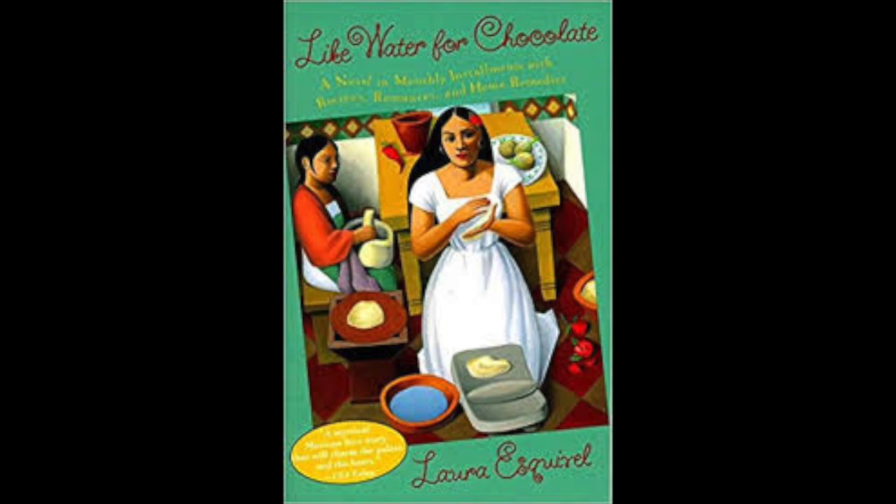'I'm boring you with my chatter, aren't I?' 'Of course not, Gertrudis. Why do you say that?' 'You've seemed distant for quite a while. Tell me, what is it?' 'It's about Pedro, right?' 'Yes.' 'If you still love him, then why are you going to marry John?' 'I'm not going to marry him. I can't.' Tita hugged Gertrudis and cried on her shoulder, without saying anything more. Gertrudis stroked her hair tenderly, but was careful to watch the fritter dessert that was on the flame. It would be a pity if she couldn't eat it.